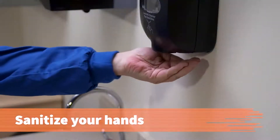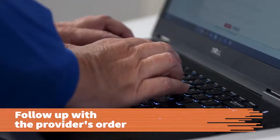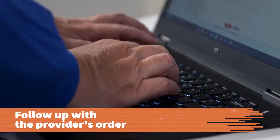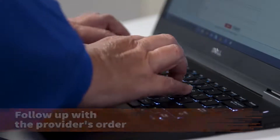When you're finished, sanitize your hands. Follow up with the provider's orders regarding scheduling of diagnostic studies, collection of specimens, and/or scheduling of future appointments.